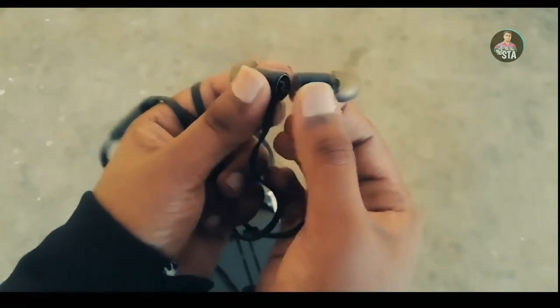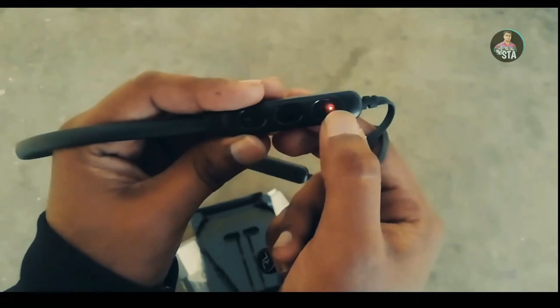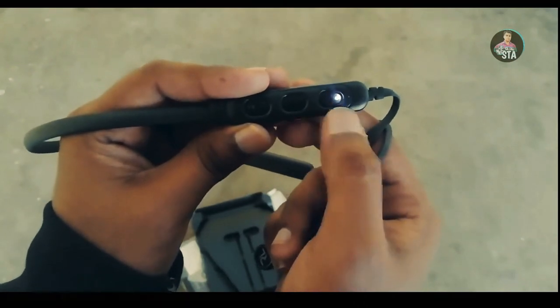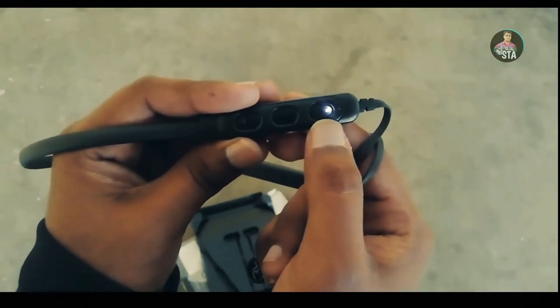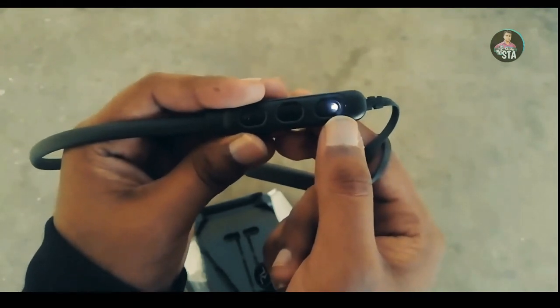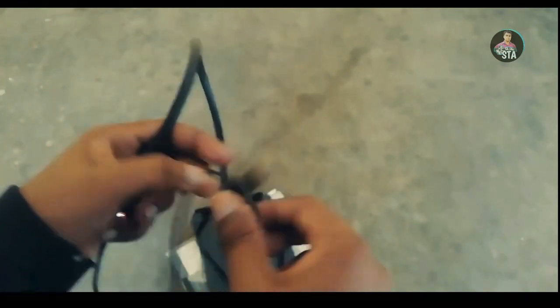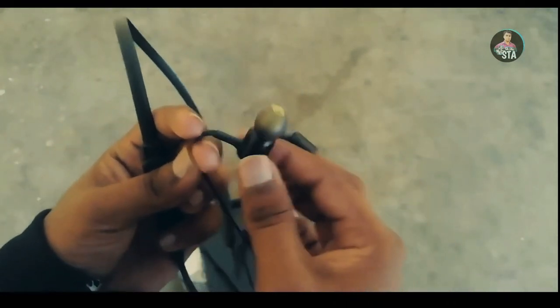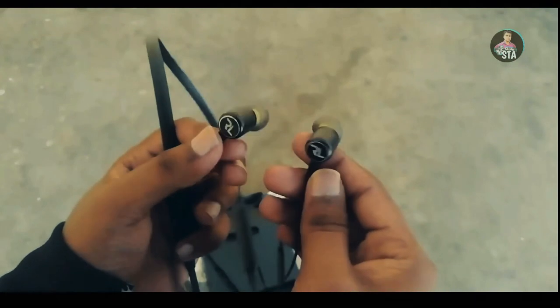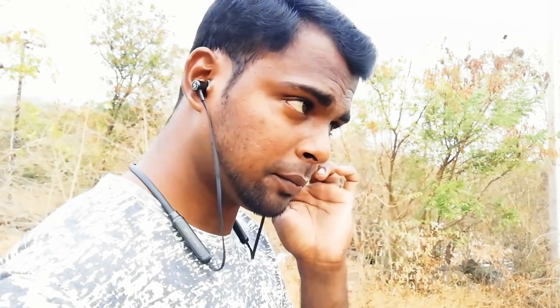You can use the magnetic lock here. The drum and aluminum build makes it a good performer for sound quality. There is a white-red light that blinks. The light is blue in color when connected, so you can enjoy your music. This earphone has a 45-degree angled design.